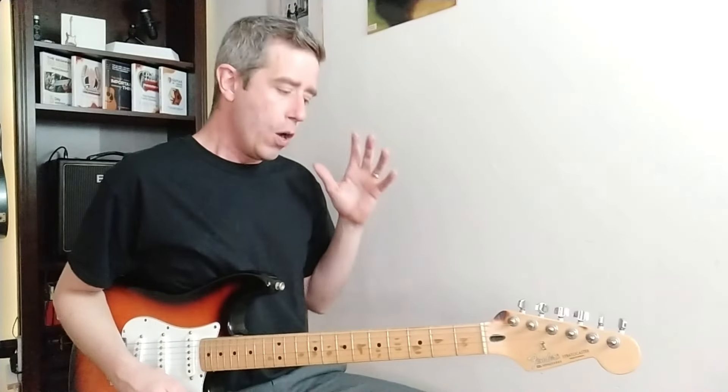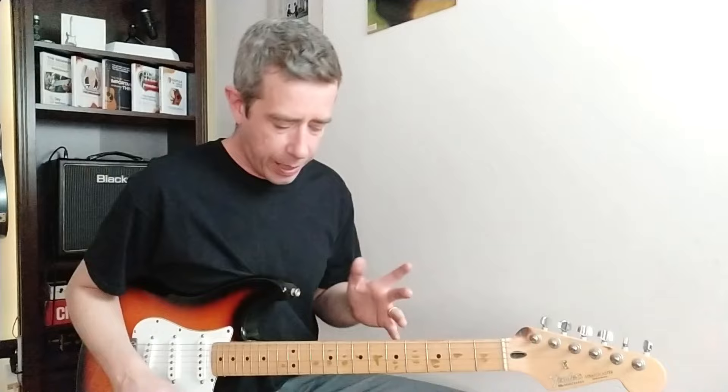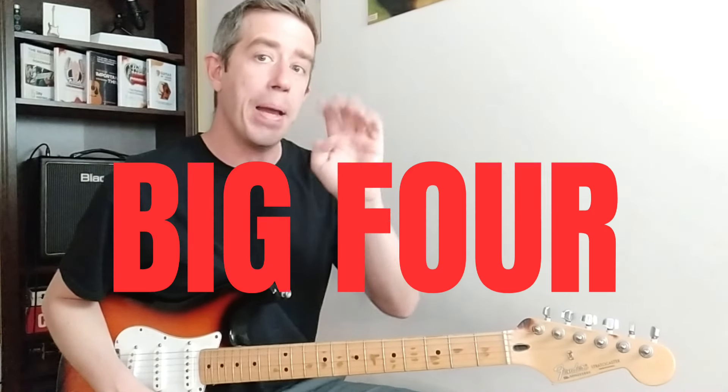You need that feel, that touch. So let me show you what I teach inside of my course, Lead Guitar for Beginners. And it's called the Big Four.